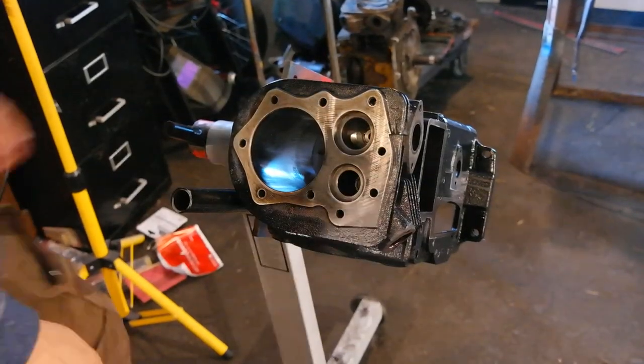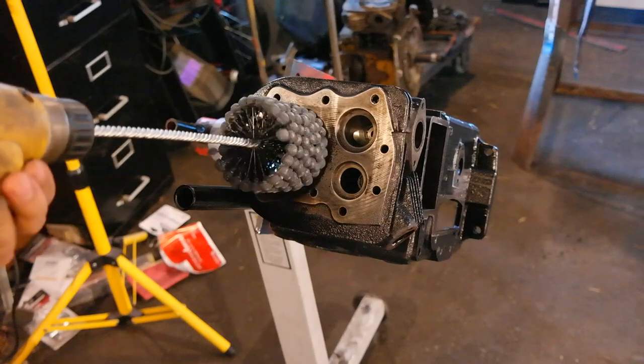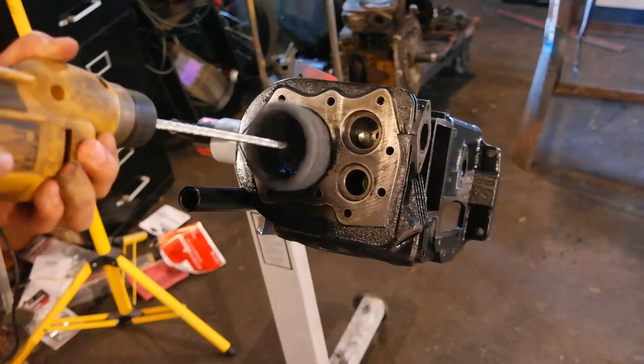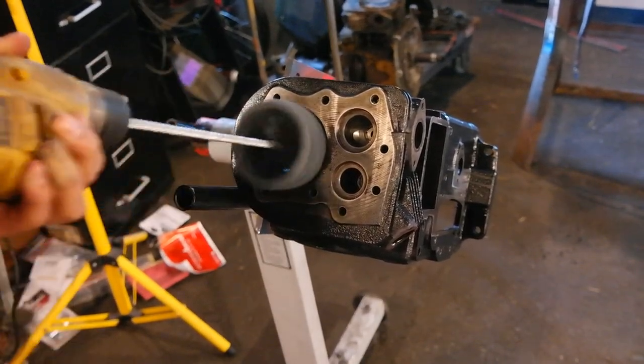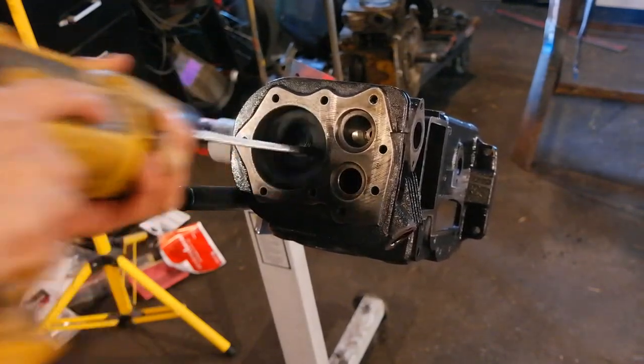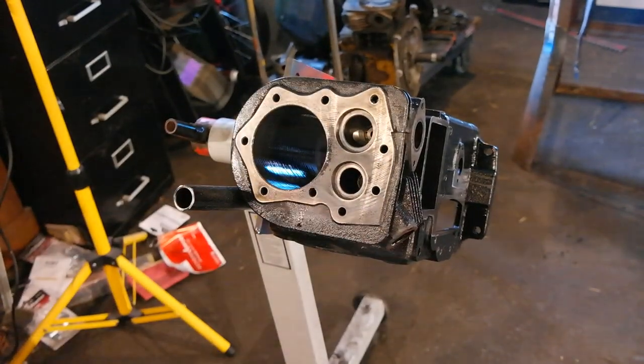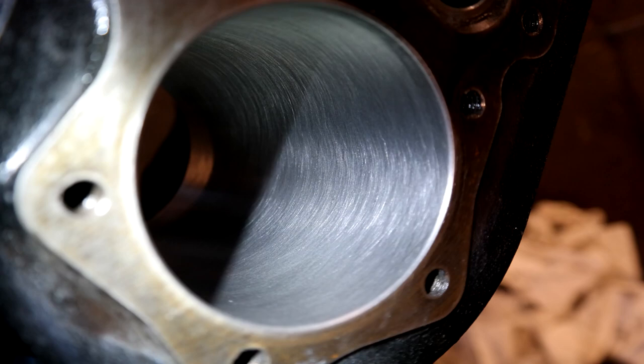Now it's time to deglaze the cylinder bore. Deglazing is removing the shiny surface off of your cylinder bore with a cylinder hone. I'm using a 220-grit ball hone — you chuck it to a drill, turn the drill on, and move in an up-and-down motion. It doesn't take a lot of motions to get this crosshatch pattern. The crosshatch pattern you're aiming for is about a 30-degree intersecting angle. This is a very important procedure to make sure that your piston rings seat with your cylinder bore. Before you use the cylinder hone you want to make sure you coat the cylinder walls with a light oil or a honing solution.